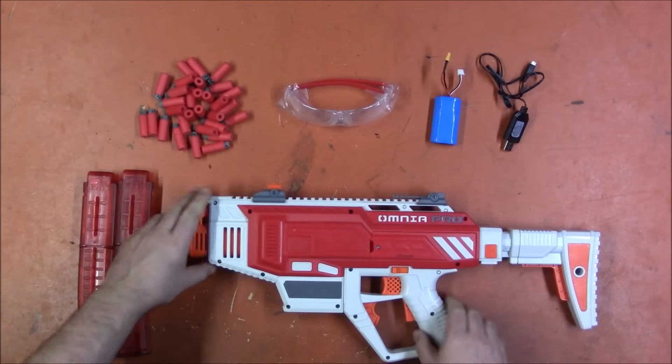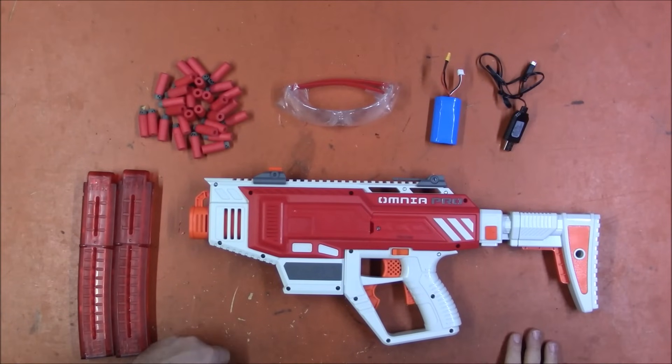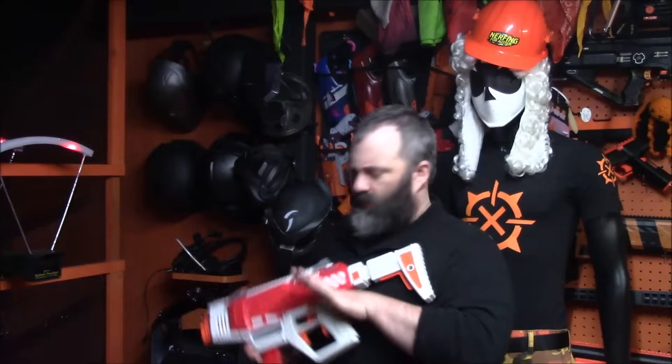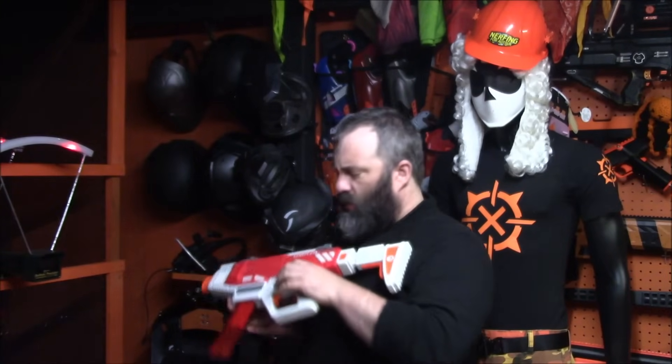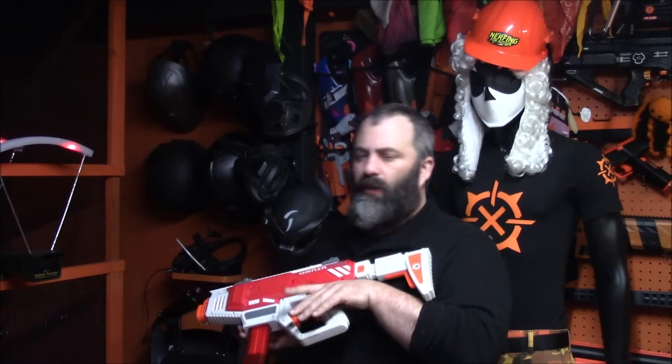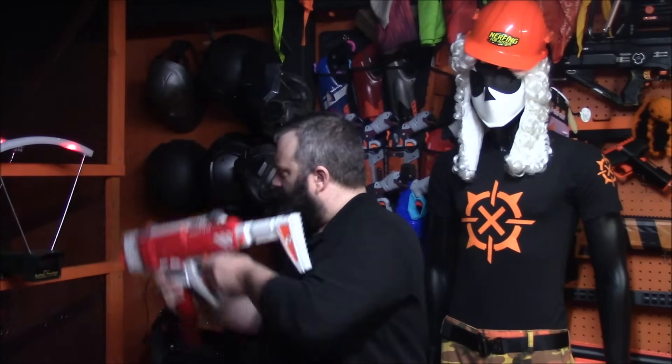Let's get it fully assembled and get some FPS readings, then we'll do some plinking. Here we are at the chronograph. We'll do FPS at semi-auto, then a couple of bursts and a mag of full auto to look at rate of fire and trigger response, which we'll be discussing later.